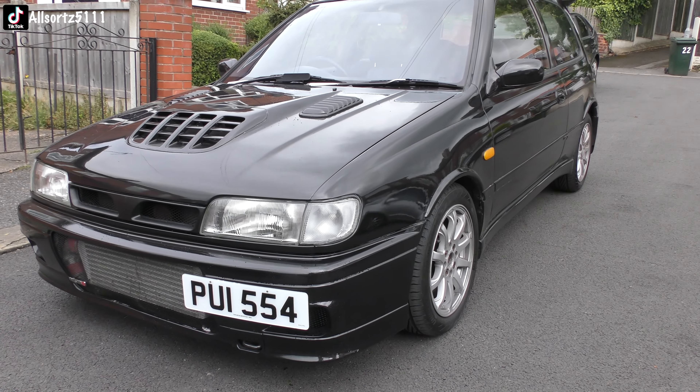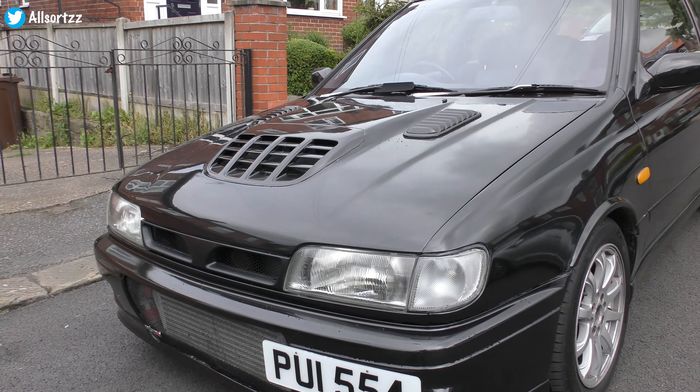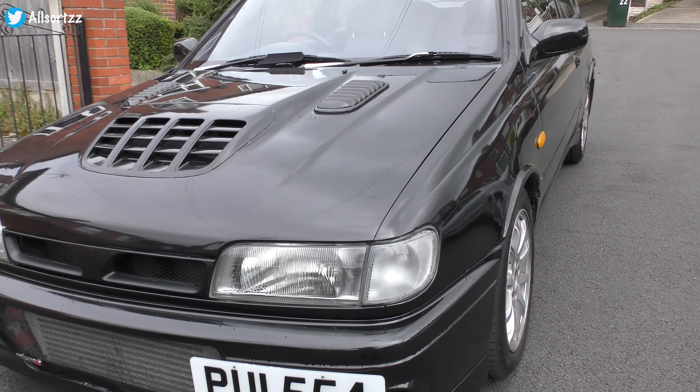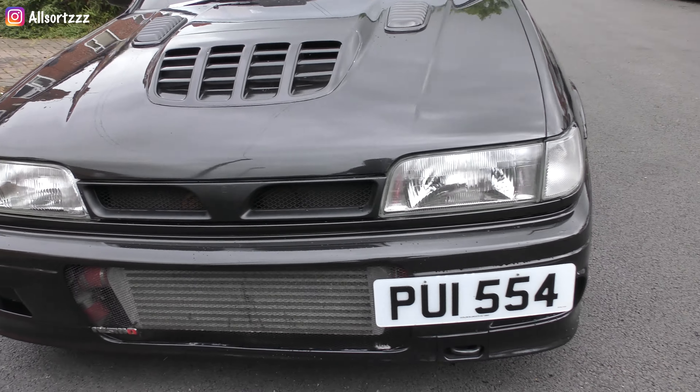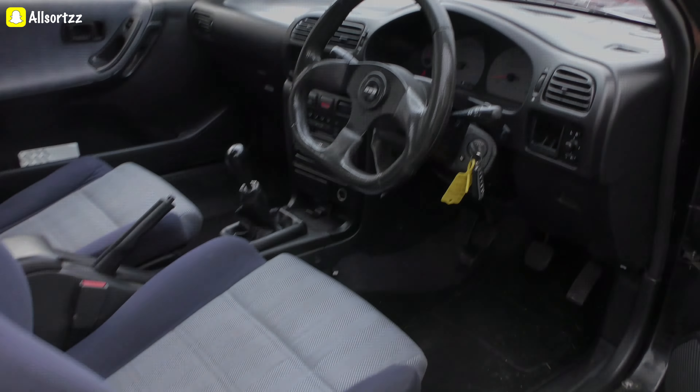Ladies and gentlemen, I had a little problem with this Nissan Pulsar GT-IR. Luckily it's fixed. If you want to see any other videos, let me know in the comments — I'll be making lots of videos with this car, and we'll take it for a nice drive. Make sure you subscribe, make sure you like, and I'll see you again for another video.